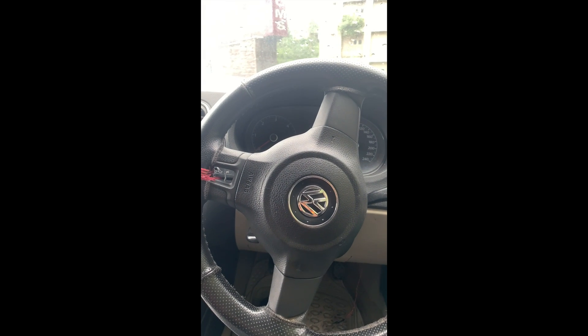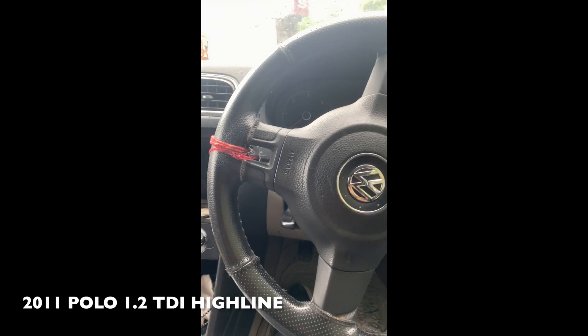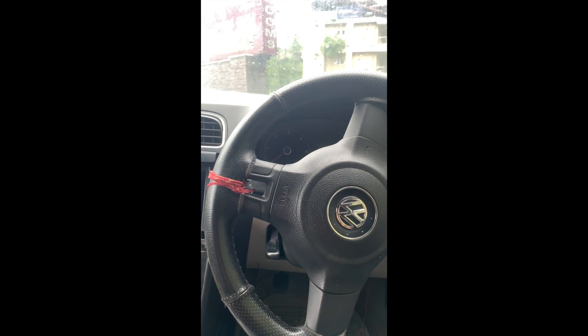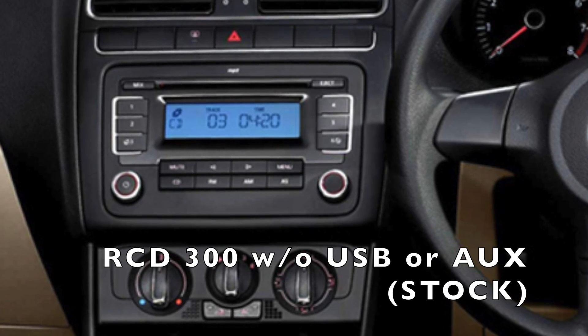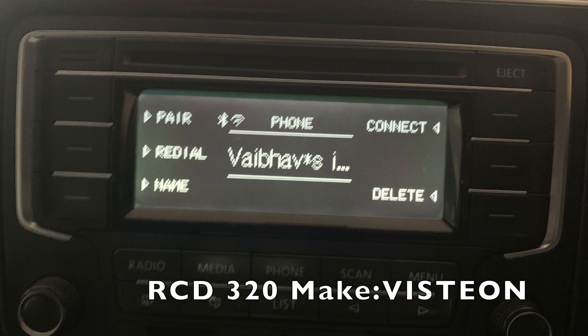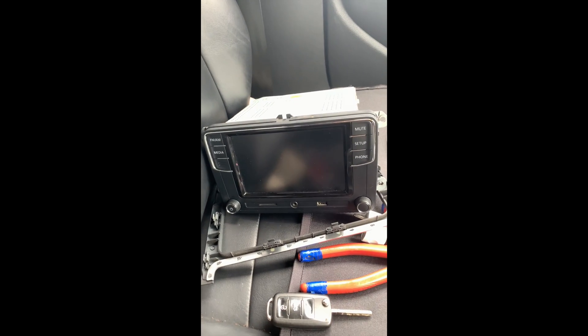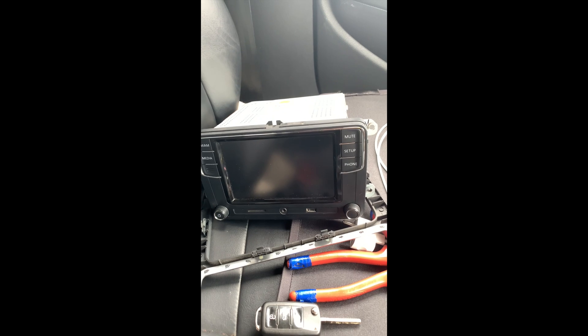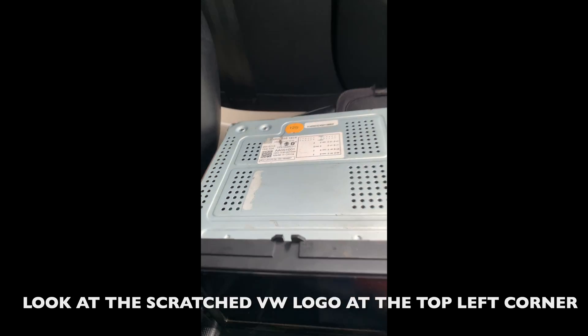Hello everyone. I own a 2011 1.2 Polo TDI Highline. This vehicle came with an RCD300 which had no USB or AUX. I had upgraded to an RCD320 using a CAN bus adapter, but now I am upgrading to the RCD330G Plus, which has Apple CarPlay and MirrorLink. It is the OEM unit 6RD035187A, and for this it requires CAN bus connections.